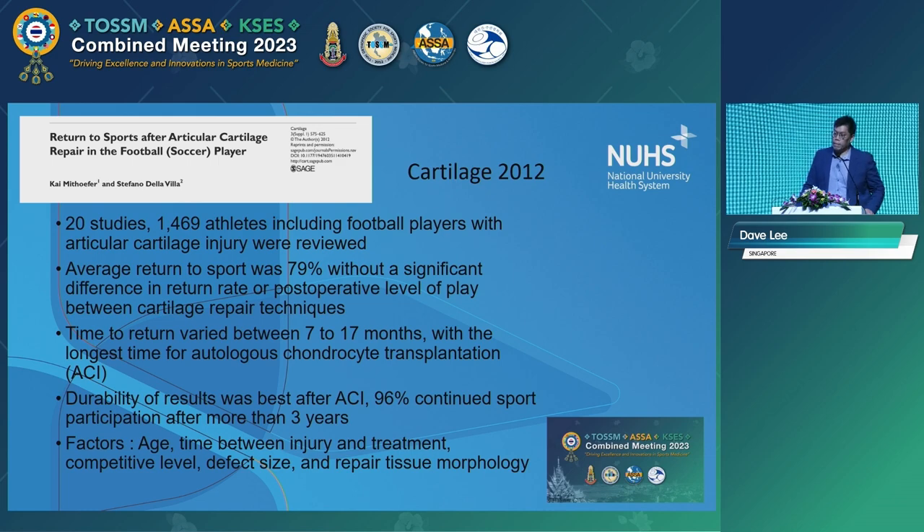A similar study from Cartilage 2012 looking at much the same thing: return to sport rate was about 79%, so about 8 out of 10 can go back to some form of high-level sport. Regarding durability — this was actually looking at ACI results — 96% could continue sport participation after three years. This matches what we heard earlier: if you're talking about durable cartilage repair, ACI is better than microfracture.